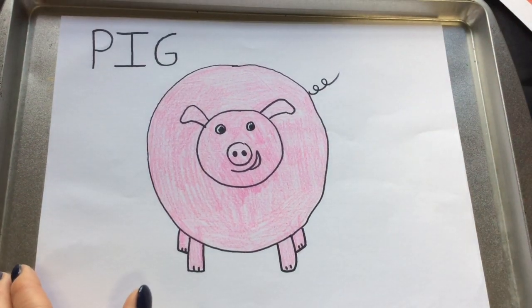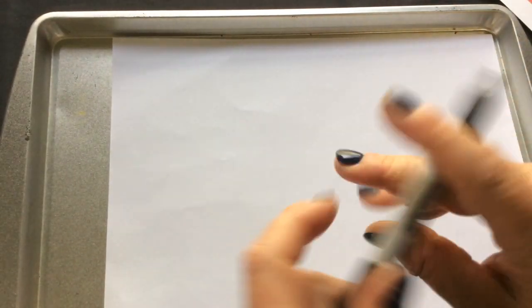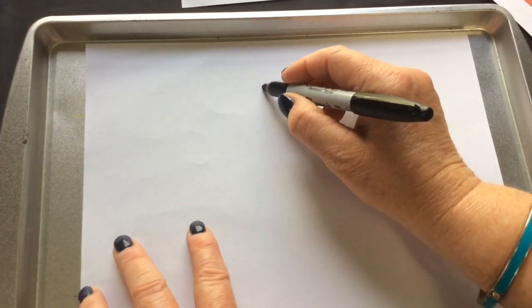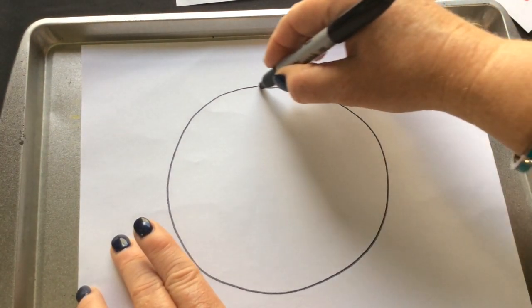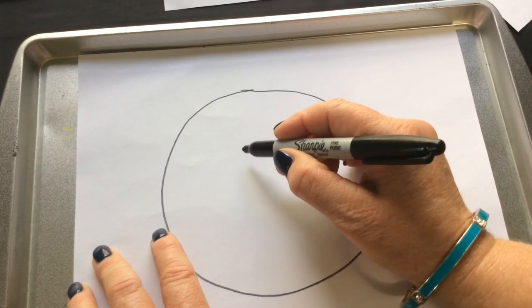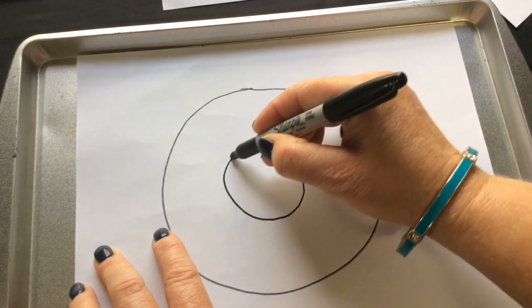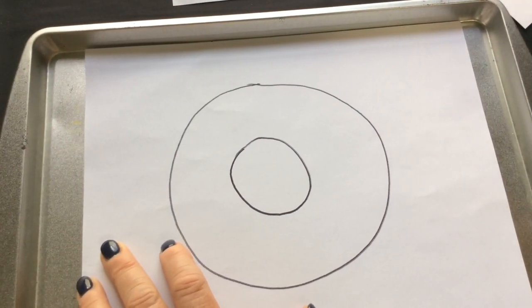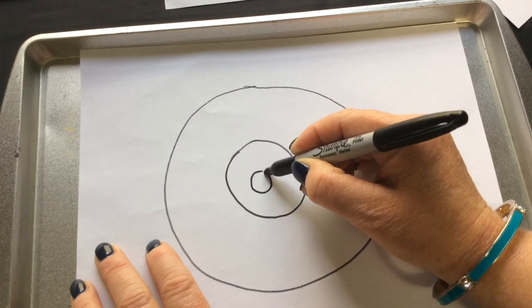You can use pencils, crayons, markers — whatever you have. Let's get started. First I'm gonna draw a big circle on the page, then a medium-size circle inside that, and then an even smaller circle inside that circle. That will be the nose of the pig.